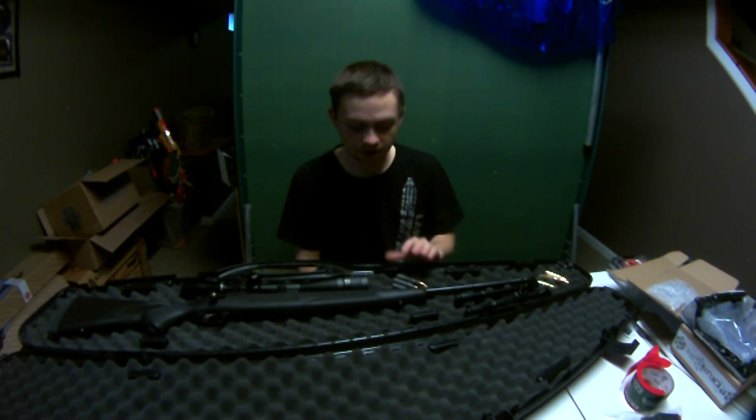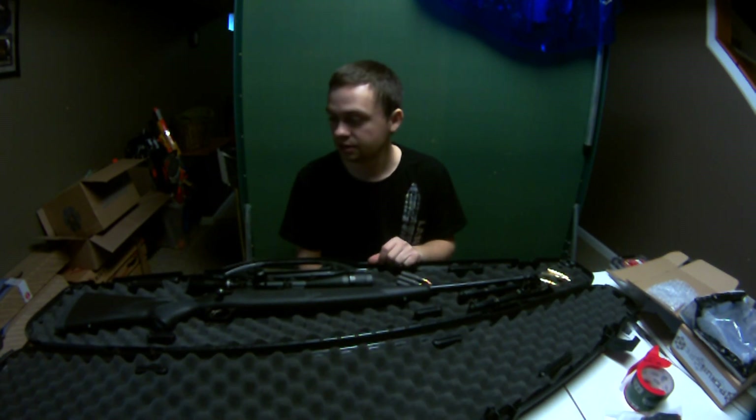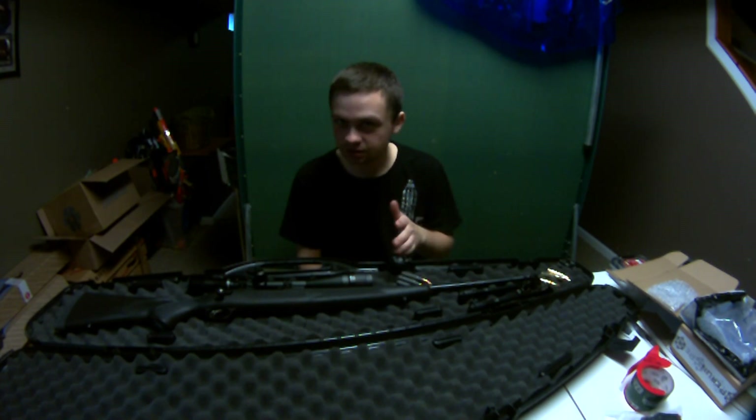Let's start with what I got. I bought the gun for $350 out the door, including tax. These guns retail for about $300 to $350 from what I've seen.